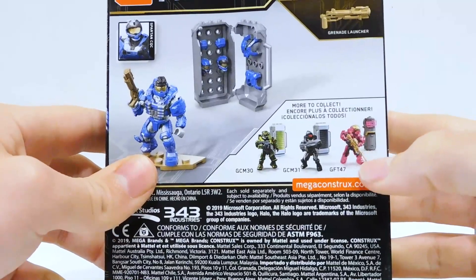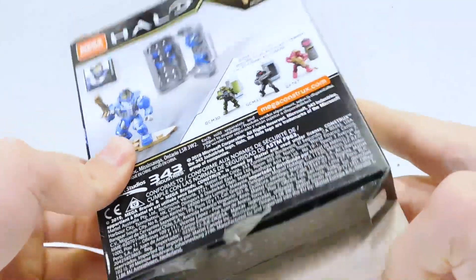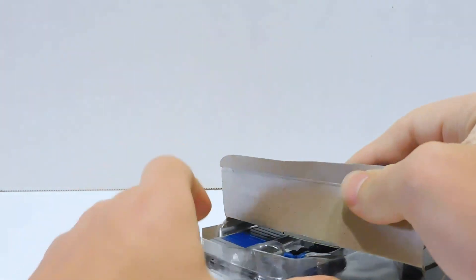The Vector power pack was a 10th Anniversary set too. Not going to lie, that Spartan is so ugly. I think that's one of the worst-looking Spartans. I hate Vector so much — it's such a dumb armor.